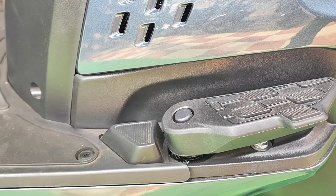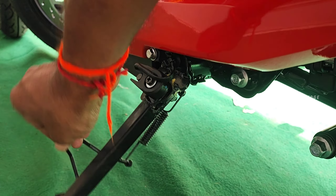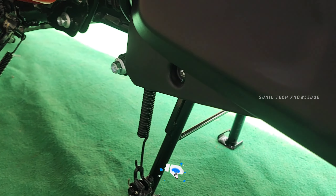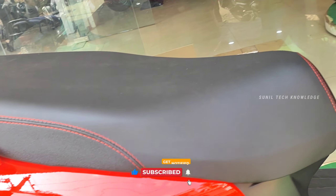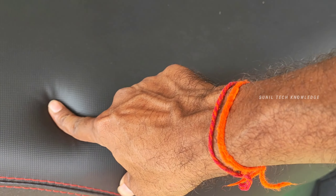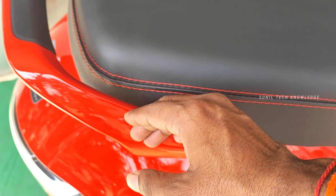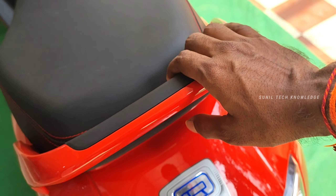We have a passenger footrest that is foldable. We can use metal to make it very premium. We have a side stand with a cut-off sensor. We also have a center stand available. We have a C-type single long seat. With this seat, it feels comfortable for both families and youth. The back side also has a grip for the pillion rider.